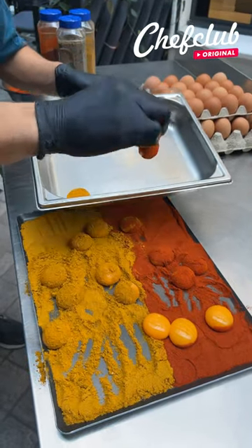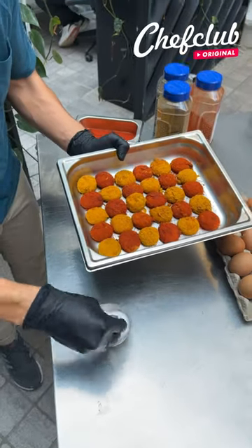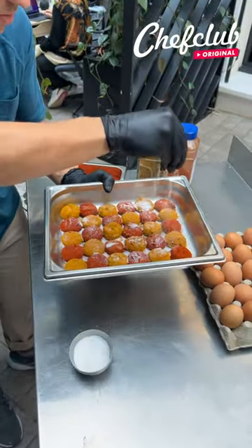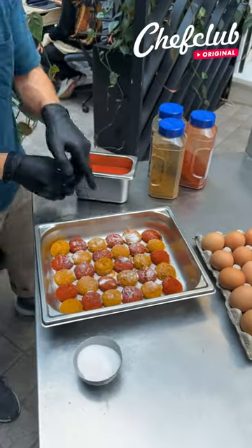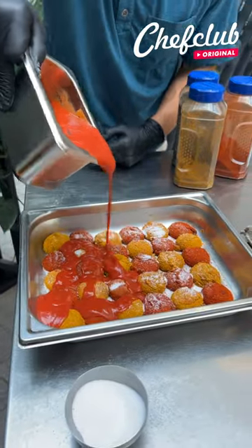We've got our beautifully dusted paprika and curry eggs here, and now we're going to salt them. This is going to help cure them. Our hot sauce here is going to further help cure these and give it a nice spicy pop.